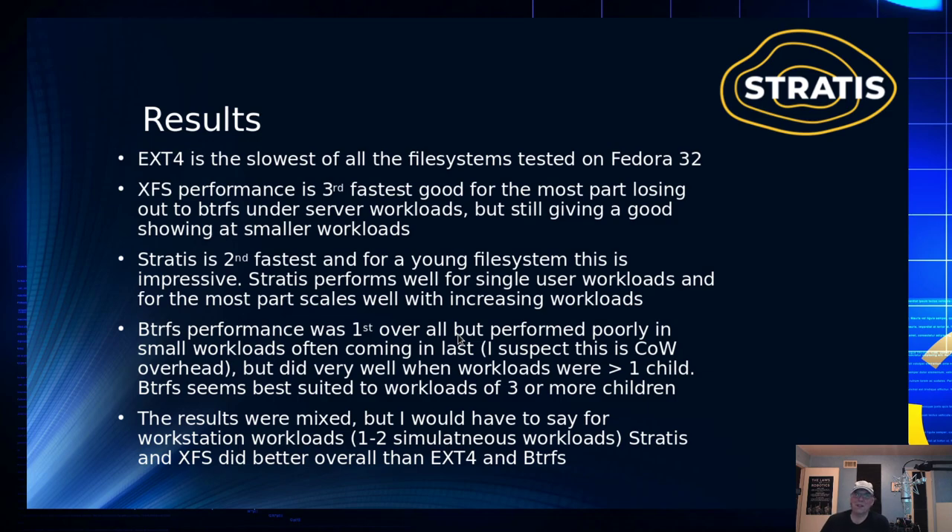Looking at the overall results: EXT4 is the slowest — not a shining example of performance. XFS and Stratus are really a toss-up. The only reason I knocked XFS down to third was its performance at the highest workload levels — it folds pretty quickly, whereas Stratus did not see that kind of problem for the most part. BtrFS performance was number one overall — it peaked and hung in there. However, for laptop and workstation workloads, BtrFS performance was poor compared to XFS and even Stratus in some cases. That's likely copy-on-write overhead, or possibly other issues with some benchmarks.